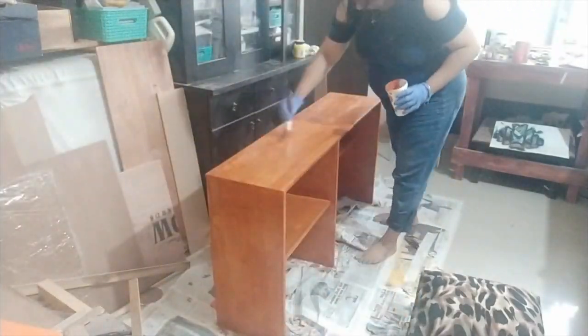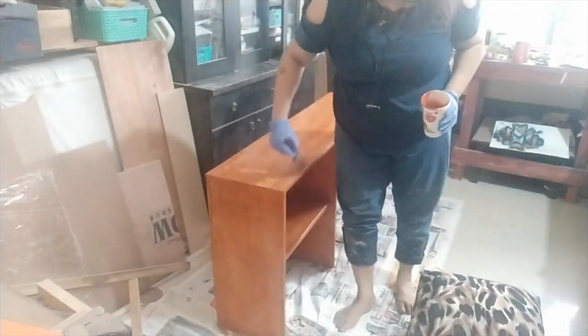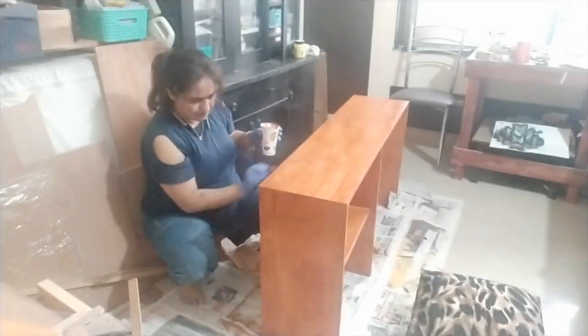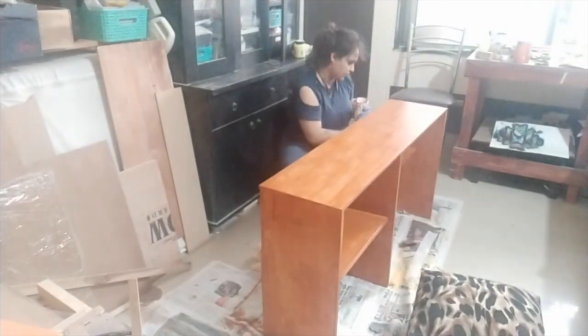Here you can see my paint is very uneven — dark and light — but that's the look I was going for. I used an old brush because it would not give a very smooth finish. I made some more paint, added it to the back, and then layered it a couple of times.